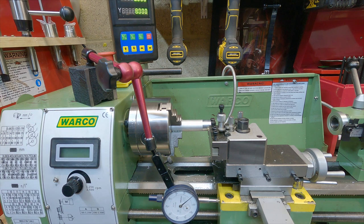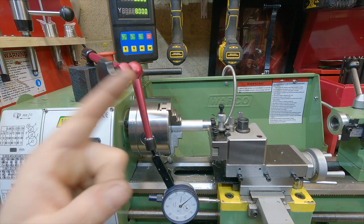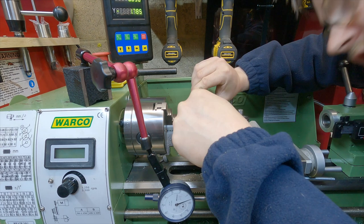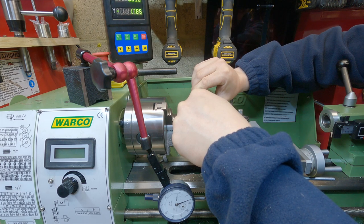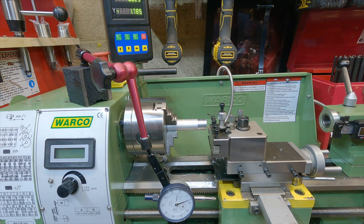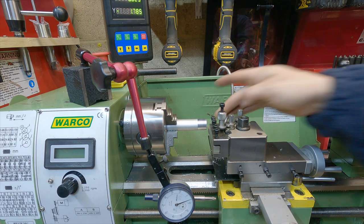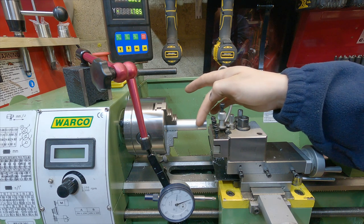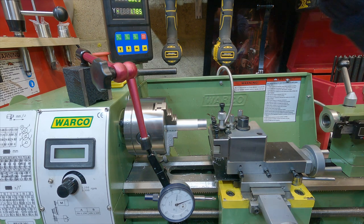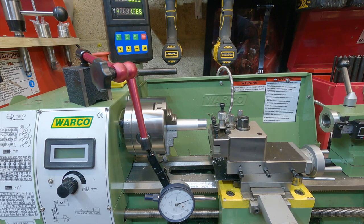The next thing is to measure our stock. Our stock is measuring at 19.8mm, so doing some quick maths we need to take off 7.9mm of stock. Having a DRO makes this operation really easy — I've zeroed it on the face and on the surface of the material. Since we're going for 7.9mm total removal, half of that is what we want displayed on the cross-slide DRO, so we're looking at around 3.95mm to be displayed.